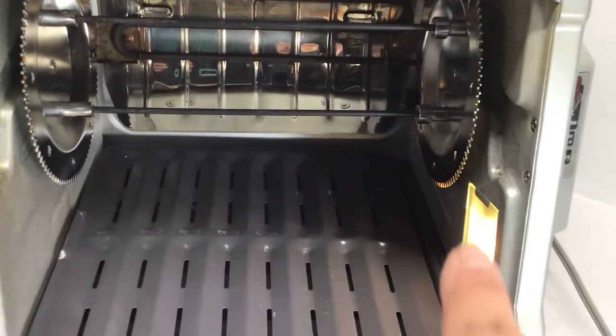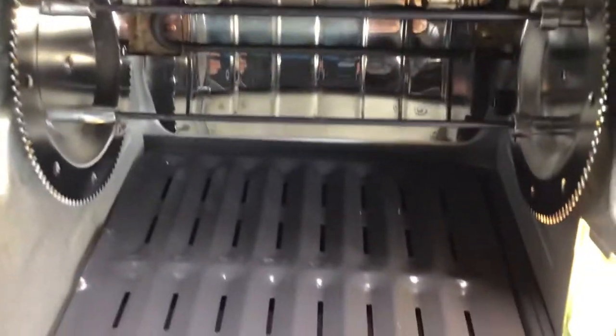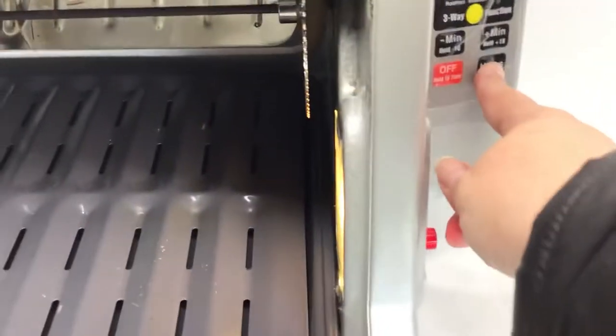The little light is what tells you the heat part is on, and it gets pretty warm in the back. When your meat is done, you pull it out and use the carving stand. These are great kitchen tools.